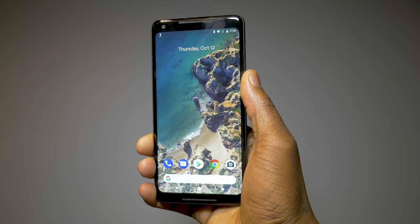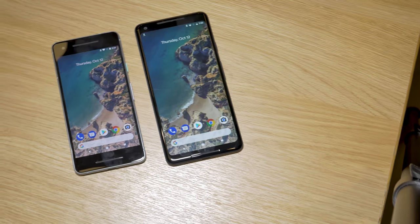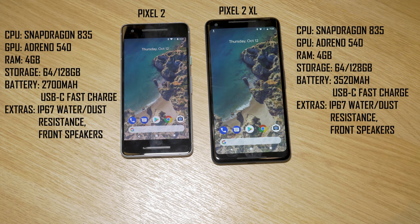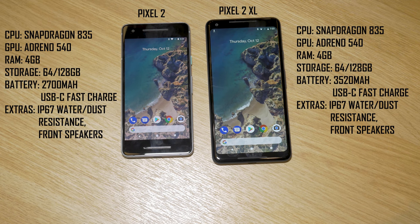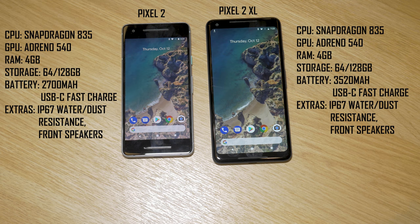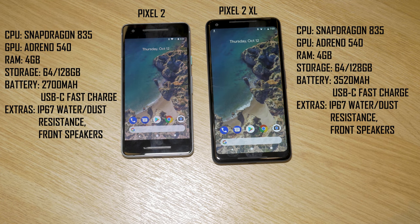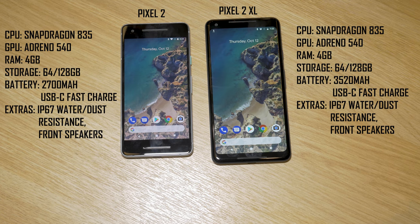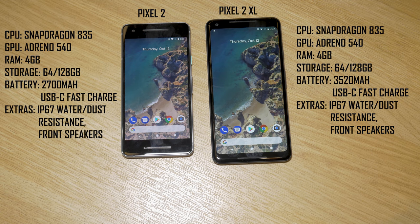Looking at the internal specifications, both the Pixel 2 and Pixel 2 XL are identical — exactly what you'd expect from a 2017 flagship Android phone. You have the Snapdragon 845 CPU with the Adreno 540 GPU, 4GB of RAM, and 64GB or 128GB internal storage with no SD card support. The Pixel 2 has a 2700mAh battery and the Pixel 2 XL a 3520mAh battery, both supporting fast charging over USB Type-C. Both phones also now officially carry an IP68 water and dust resistance rating, which is great for durability.